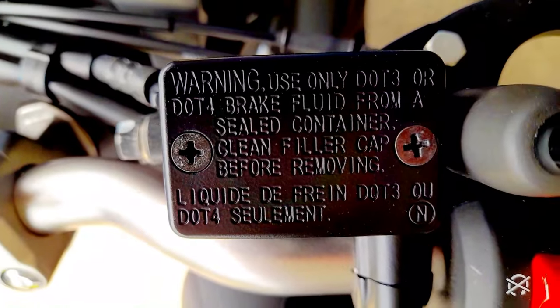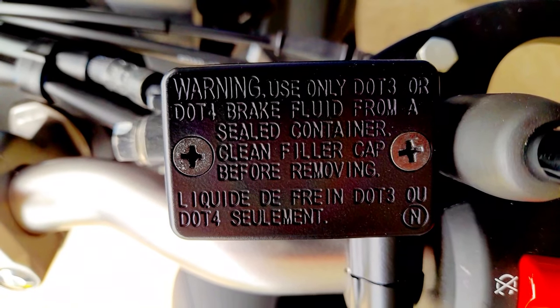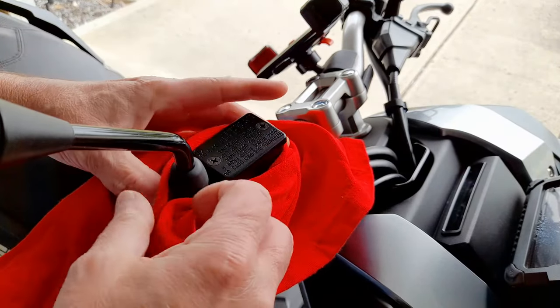Warning: use only DOT 3 or DOT 4 brake fluid from a sealed container. Clean the filler cap before removing. Place a rag around the reservoir for any spillage.